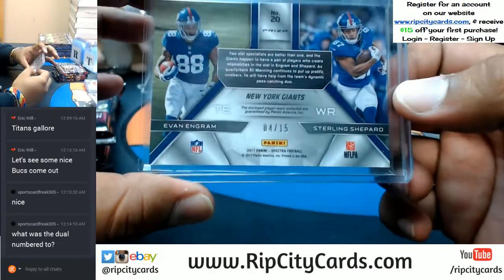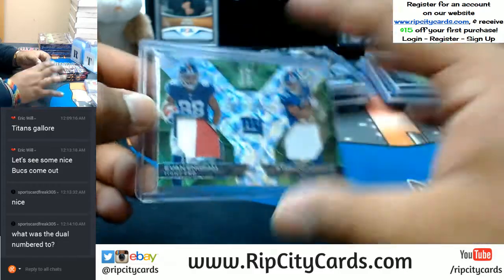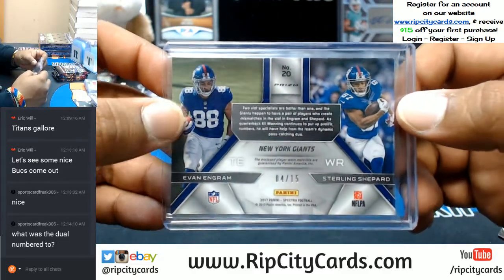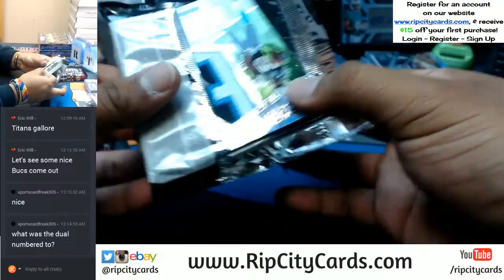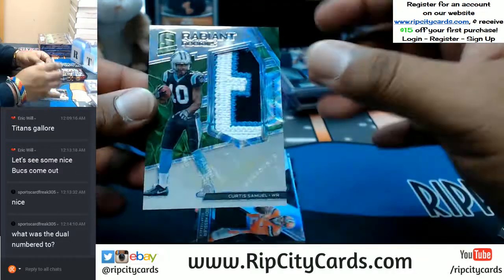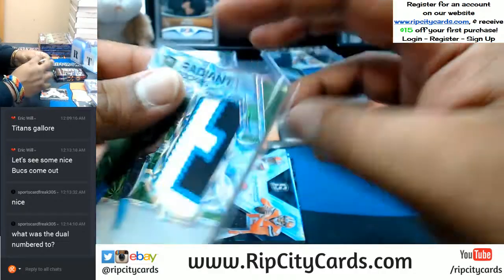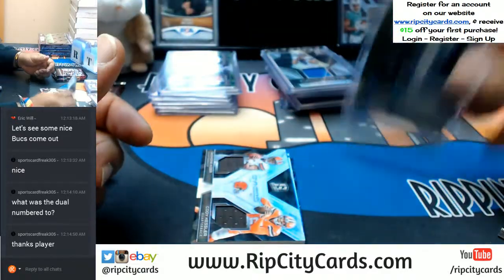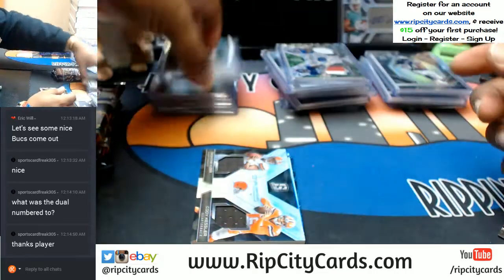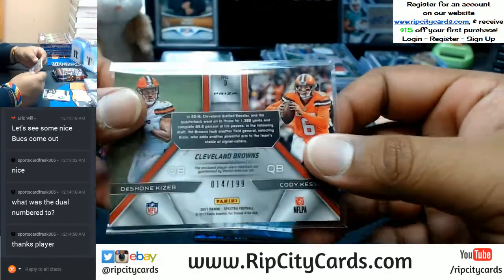The dual is to 15 — 4 out of 15 to be exact. Oh man, that is a sweet patch on there. Curtis Samuel with the Panthers patch — nice RPA right there, numbered 1 out of 10, hashtag eBay 101. Alright, a dual relic: DeShawn Kaiser and Cody Kessler for the Browns, numbered to 199.